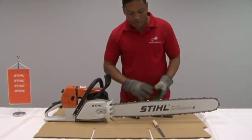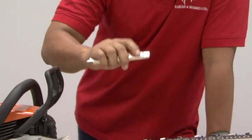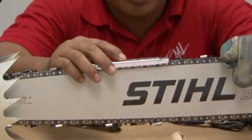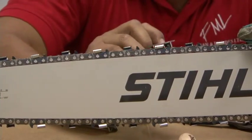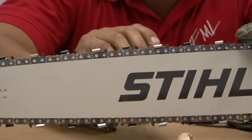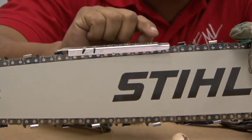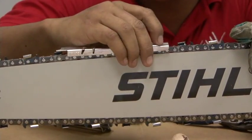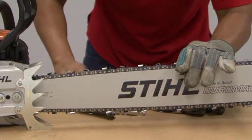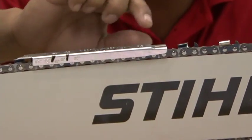After the cutters are all sharp, you need to check to ensure that the depth gauge hasn't moved over the gauge liner. Set the depth gauge on top and ensure that it doesn't come over. The depth gauge is a small part of the cutter tooth that determines how much of the cutter tooth gets into the chain. If it is over, use your flat file to remove the material so that it goes back right exactly with the depth gauge.